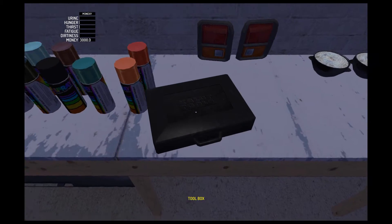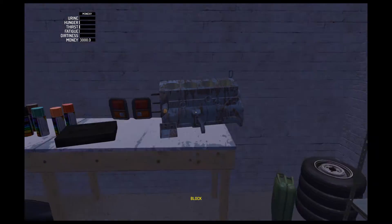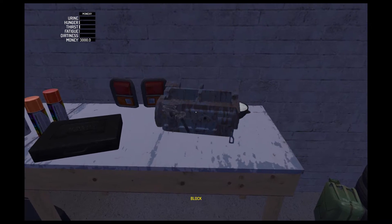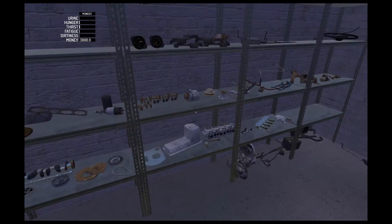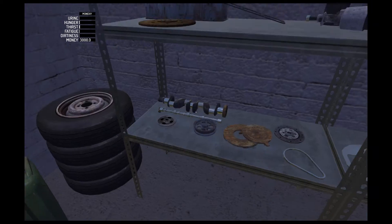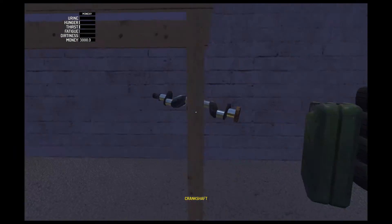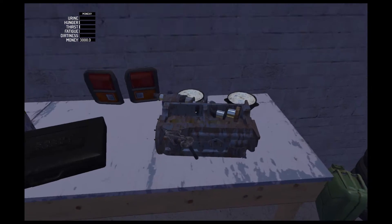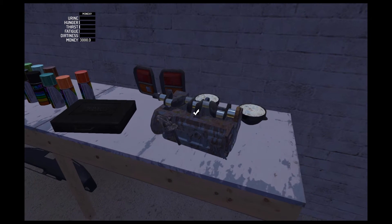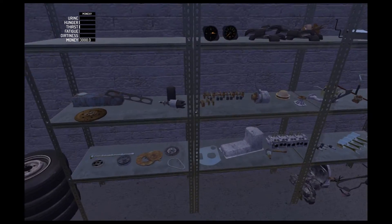So start by making a little bit of room. I like to start on the workbench, so flip it straight upside down. I'll grab the crankshaft — that goes underneath the block.